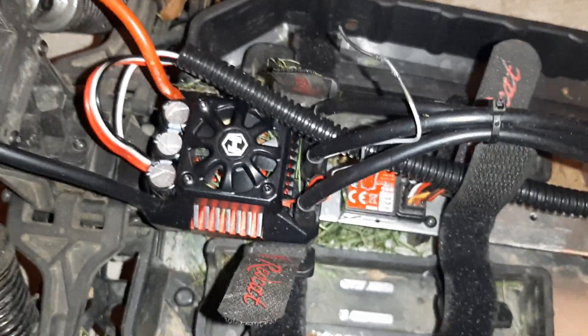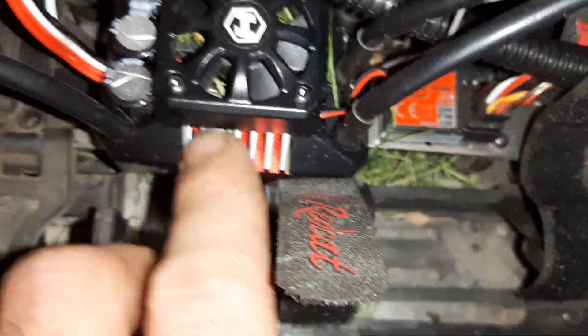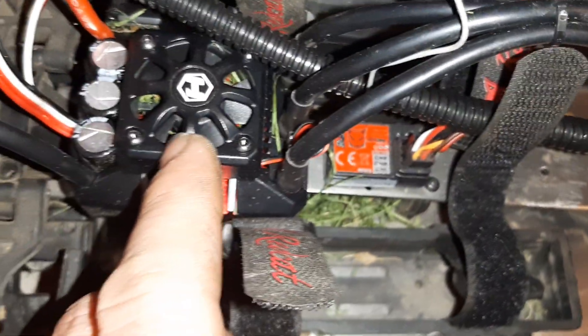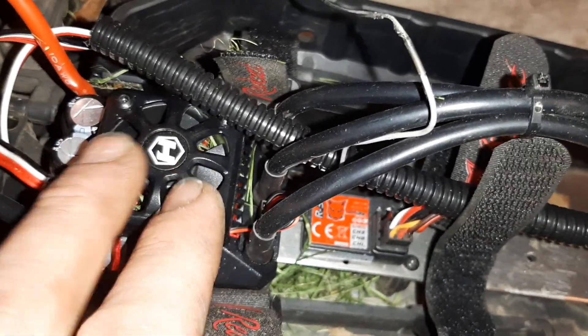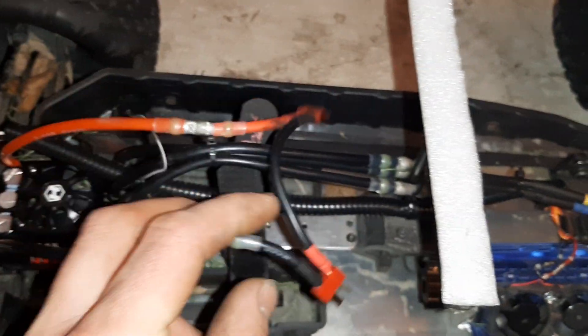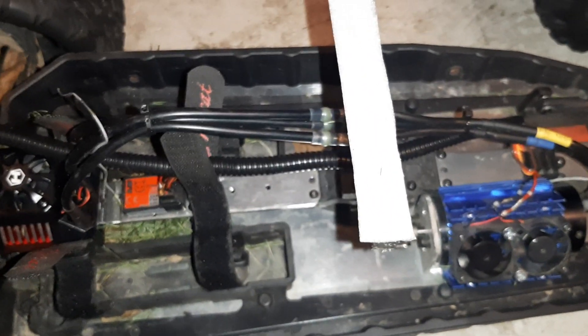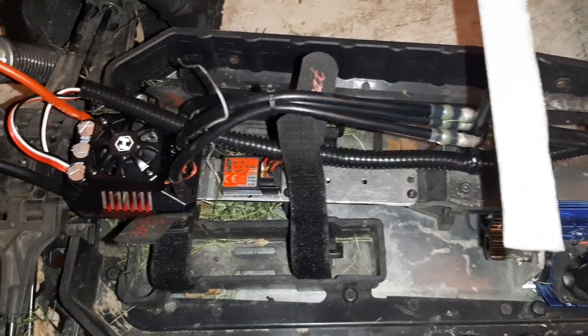I'm running a 160-amp Hobbywing — you can see the grass down in there from today's run. It's a Hobbywing Max 8. I did switch mine over to Dean's Plug because all of my batteries are Dean's Plug. I don't run 6S a lot on this because it's so ridiculously fast. 4S is plenty with this motor setup — plenty fast enough for the truck, it pulls wheelies and has all kinds of power. In my opinion, I would not go any higher than 4S on this truck unless you're just doing some fun speed runs. I wouldn't do any bashing on 6S. 4S is perfect.